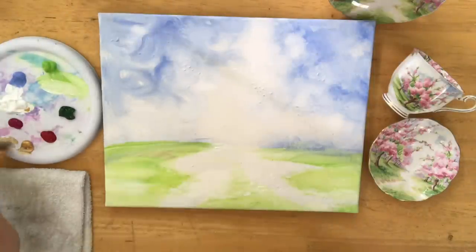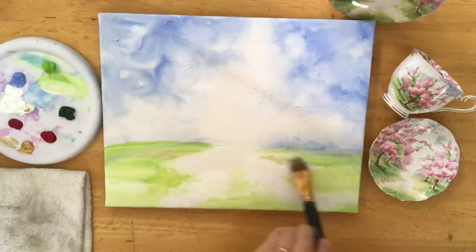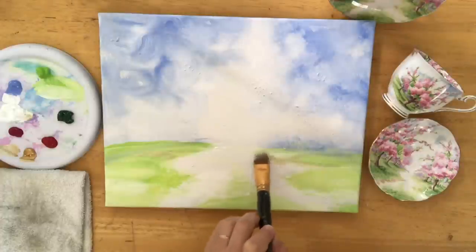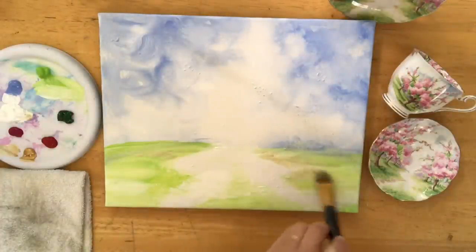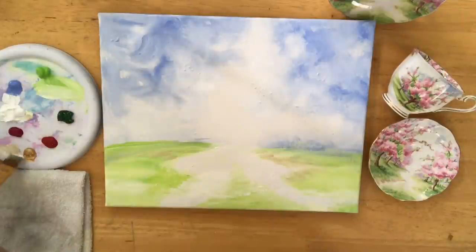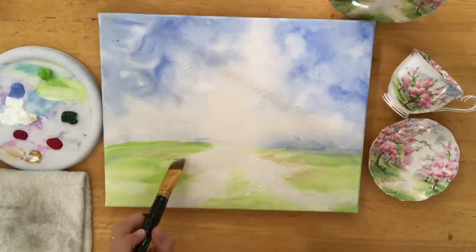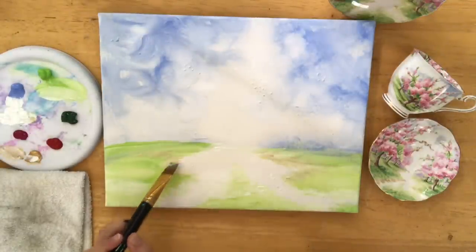So here I'm going to make a different tone with my white and my gold — really really soft — next to and over part of the green in some areas. We're going to leave the pathway white just as it is on my teacup or the saucer.